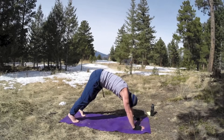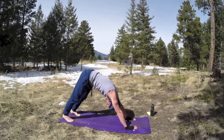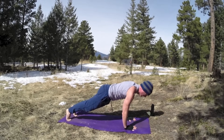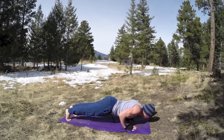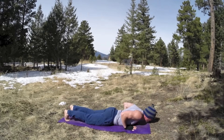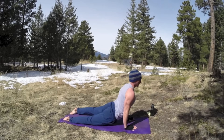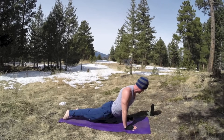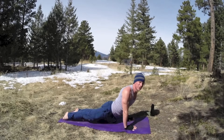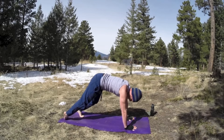Step back, downward facing dog. Open those fingers wide. Inhale forward, plank position. Lower down, elbows into the sides — this is called the hover. Squeeze the abs. Come all the way down and lift up, upward facing dog. A little twist, side to side. Little adjustments in the spine. Exhale, come back to down dog.